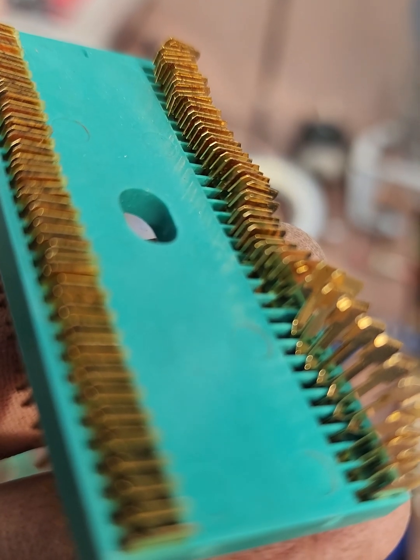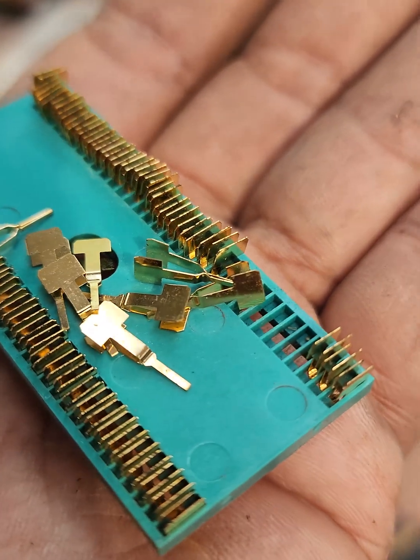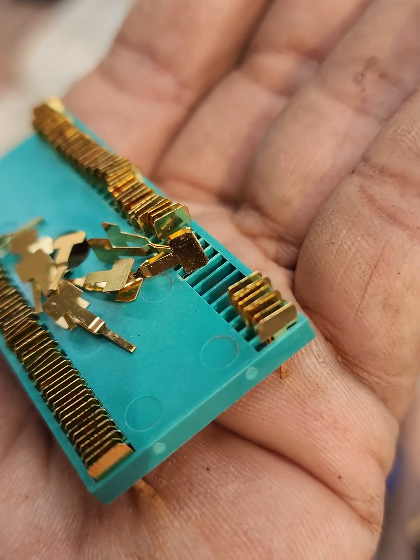If you're inspecting or purchasing a printed socket and want to confirm if it has gold plating: first, check the product specifications or data sheet — manufacturers usually indicate materials and plating details. Second, look for visual indicators.